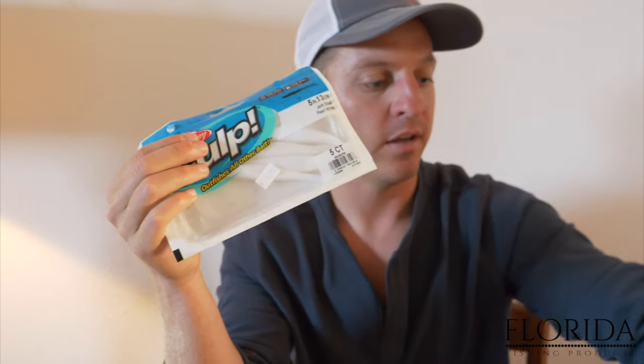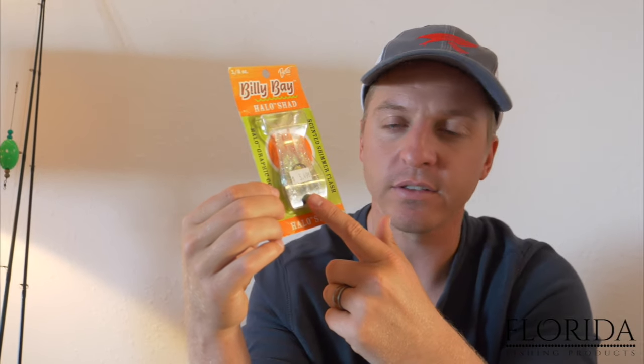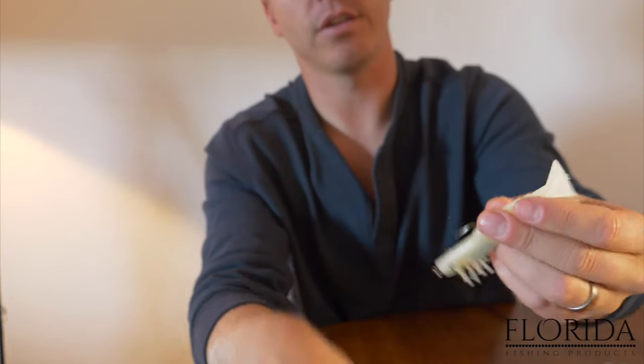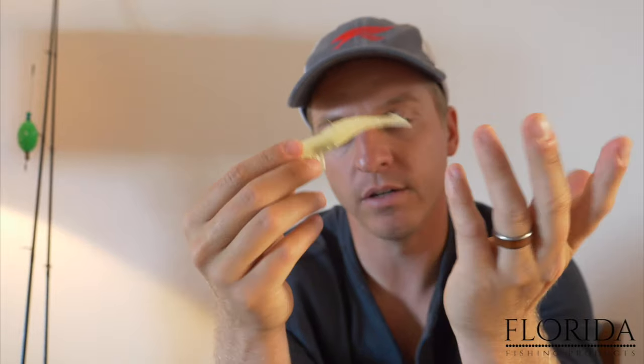Some other lures you can use on jig heads: Berkley Gulp Jerk Shad, Berkley Gulp Shrimp, Berkley Gulp Swimming Mullet — there are tons of soft plastics out there. There's also the Billy Bay Halo Shad. My wife Christy just caught a 21-inch speckled trout on this lure last week during a random lure fishing challenge. You also have the DOA Shrimp, which is a very popular soft plastic — this is the three-inch, quarter ounce DOA Shrimp. These are very popular in Florida. As you can see, this is not a jig head but it is a soft plastic. Soft plastics are the most versatile and probably the most used speckled trout lure you definitely want in your tackle box.